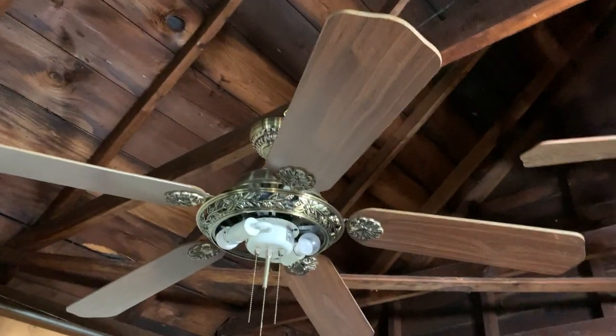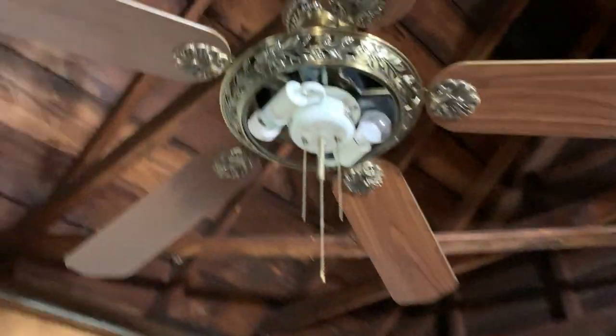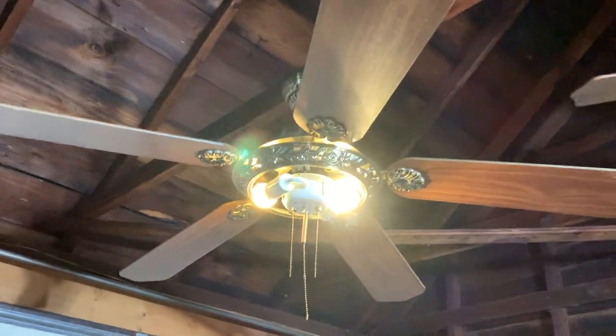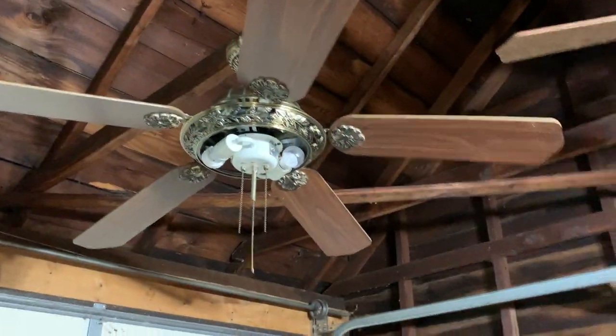Other than that, I'm about to go on and demonstrate this fan, starting off with the light. Here's what it looks like with the light on and here's what it looks like with the light off. I'm about to go on and turn this fan on low speed right here.